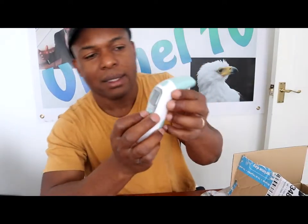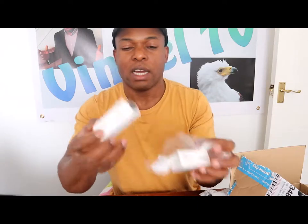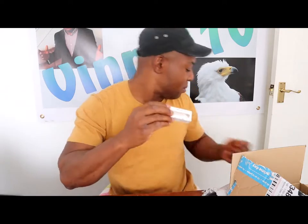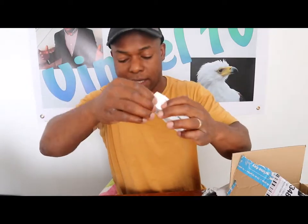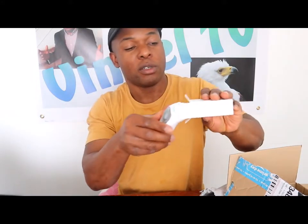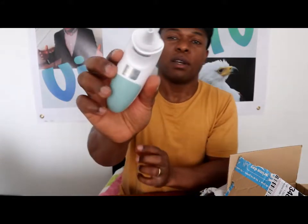This is great equipment every family needs to have. Now I'll show you the probe — this is the probe cover. The purpose of this probe is to take the probe and attach it. You can put it in your ear or on your tongue. Take this off, pull it out like this, then put the probe on. The probe is on — now put it in your ear and press.